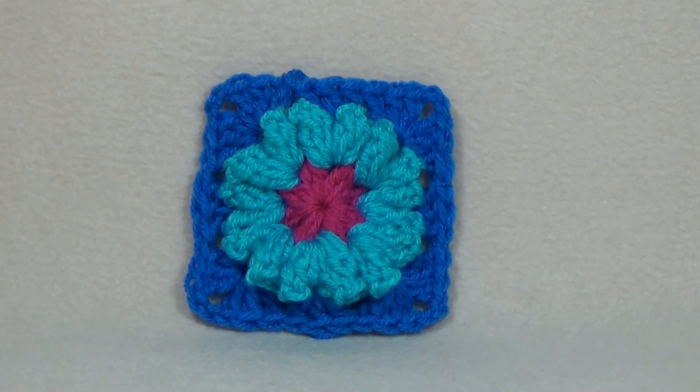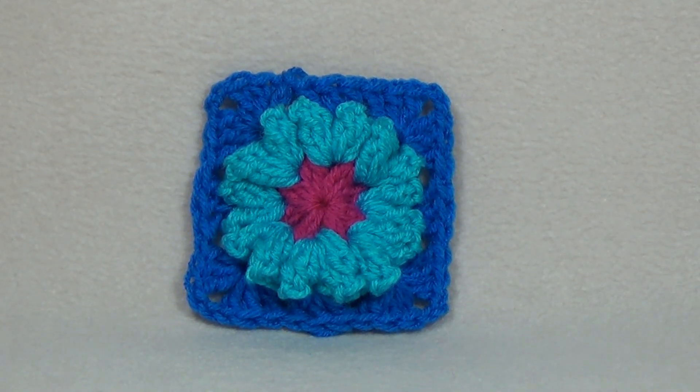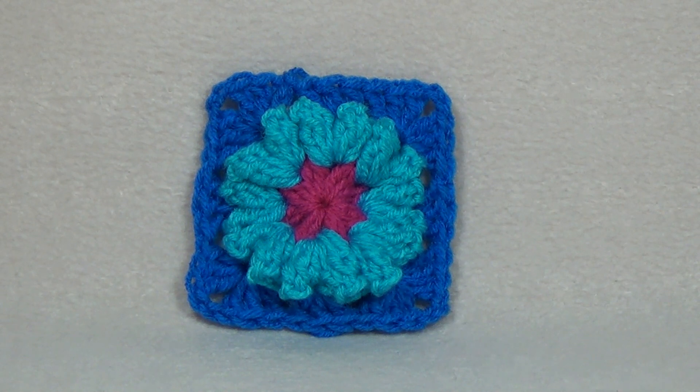G'day and welcome to another video. In today's lesson we will make this really cute popcorn flower granny square. I really hope you enjoy this video. There is a free written pattern located on my website and I will put the link in the description box. I would like to say thank you to redheart.com for providing me with the yarn for this project. Redheart.com is a great place to buy yarn, and you could buy all the colors used in this project on there.